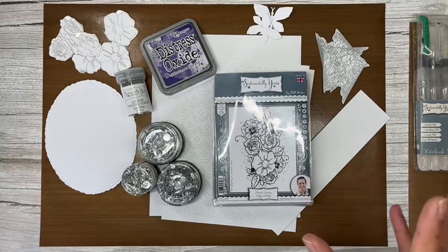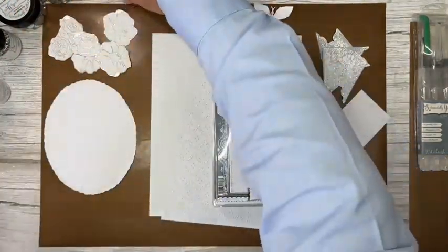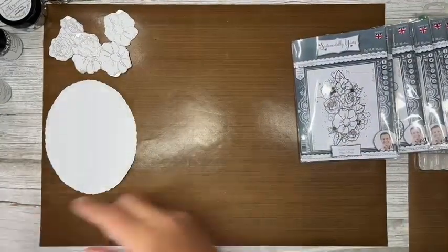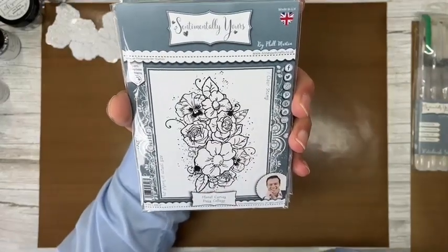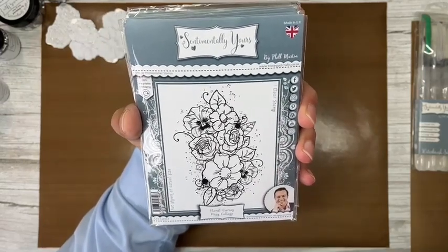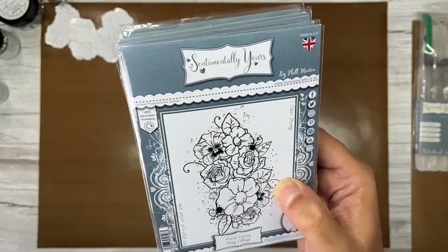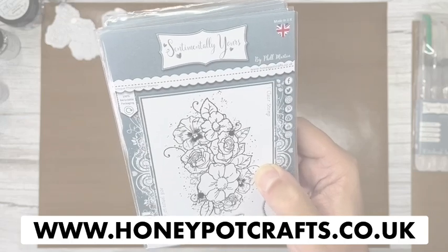We are going to do some heat embossing, some layering up, and some decoupaging of these stamps. Now, Floral Curios — there are six stamp sets in the full collection currently on the website. If you go on the website and search for Floral Curios — remember it's 'curios' not 'curious' — the full bundle currently has a massive 15% off.